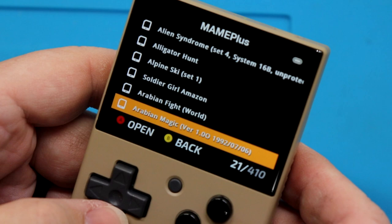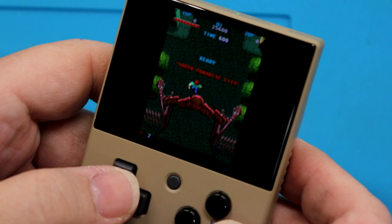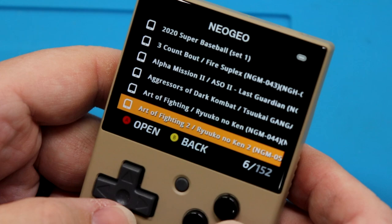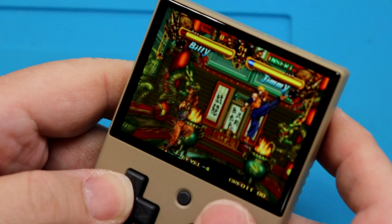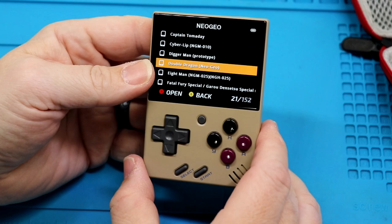I want to see what the MAME section is. Look at these — holy cow. I don't think this is Marvel Avengers, and no, it is not. There are so many amazing games on this — I'm literally blown away at how good everything is on here. We'll take Bimmy instead of Jimmy — oh, this is the fighter game. No lag, no hesitation. That's crazy.